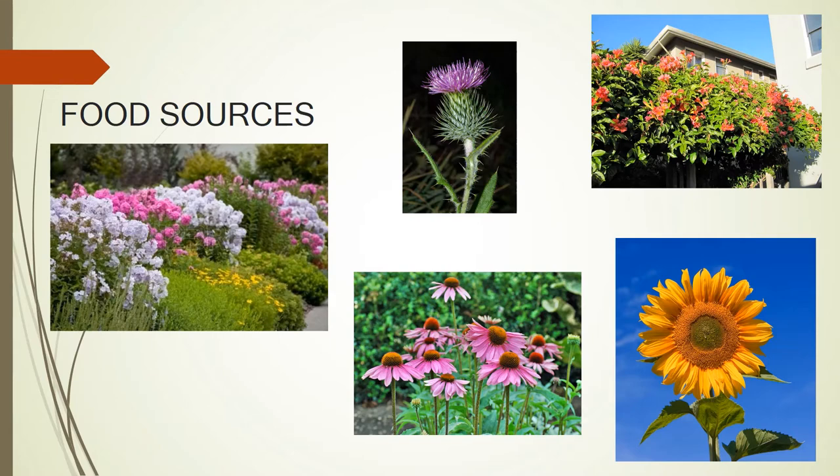Up here on the right is a cross vine — this is perfect for all our pollinators. Our hummingbirds love it, our bees love it, our butterflies love it. This is our coneflower, which is beautiful — it blooms in the spring and early summer. This is a thistle, good for all pollinators. And this is a sunflower as well, good for all pollinators.